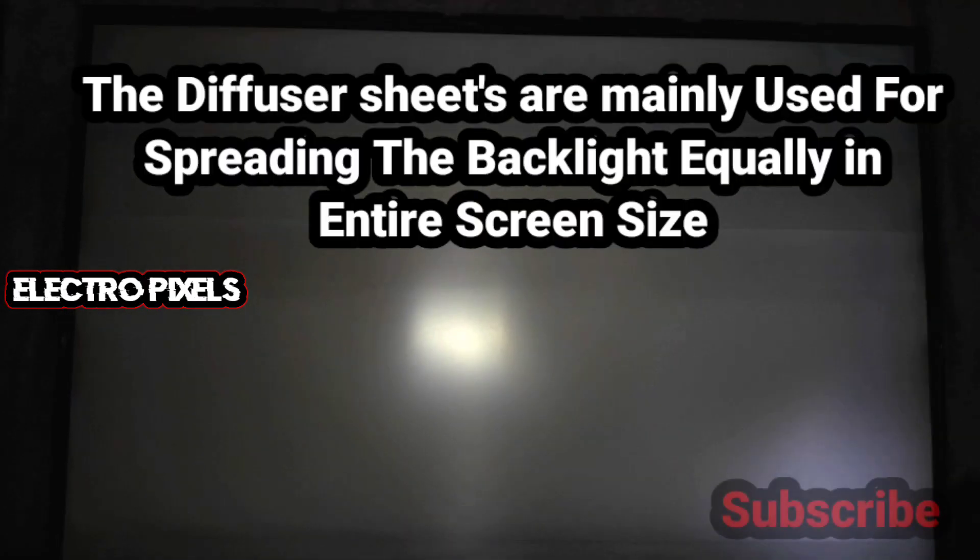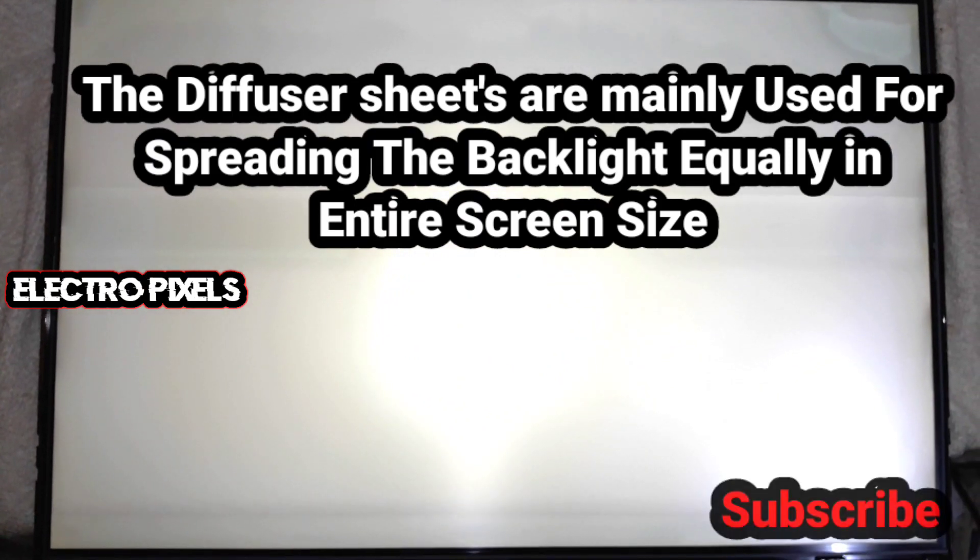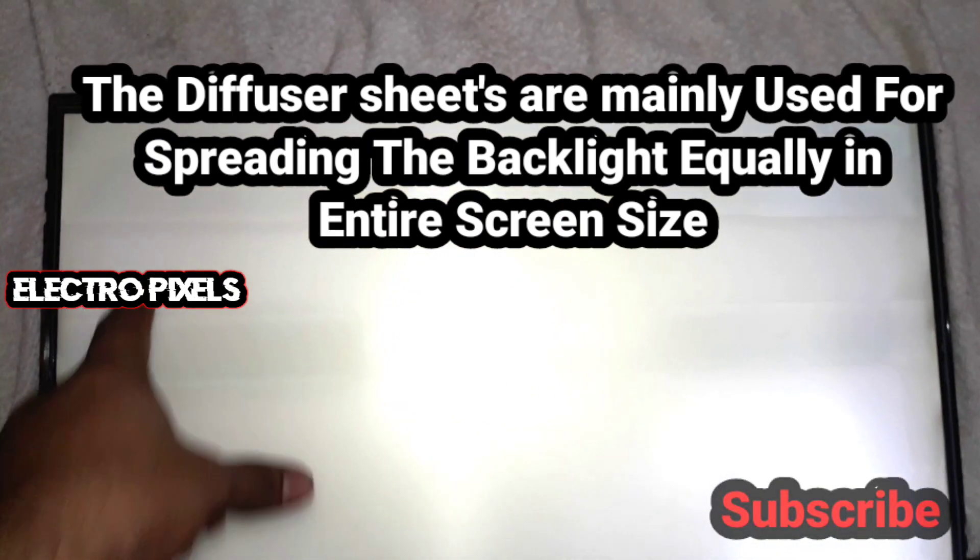In this case we need to replace the entire diffuser sheets with new ones. The diffuser sheets are mainly used for spreading the backlight equally across the entire screen.